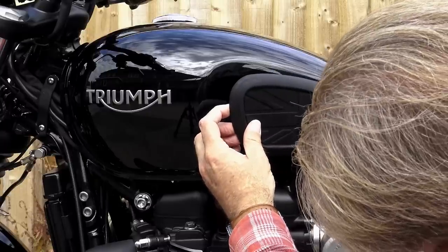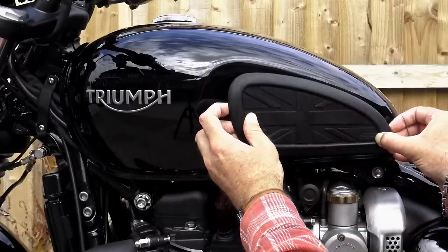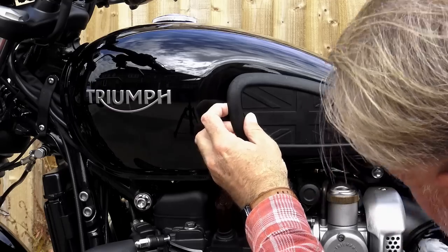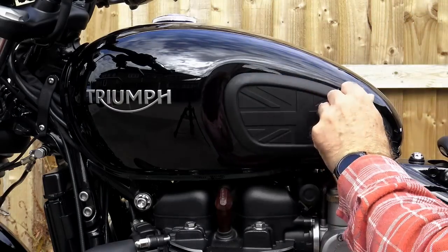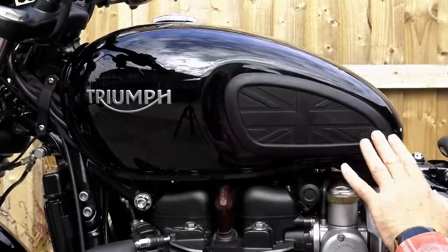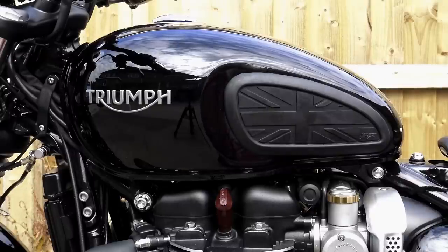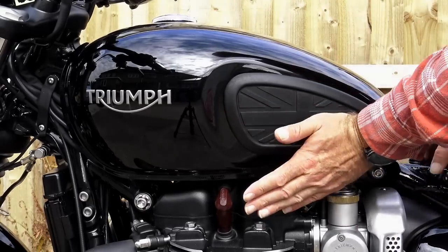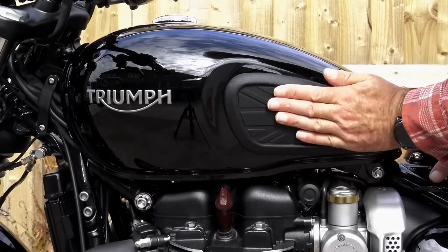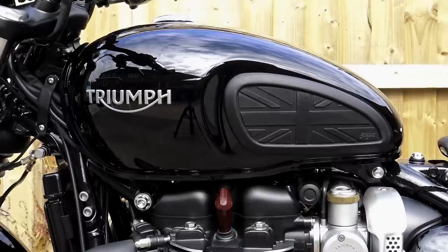Once you've removed the backing paper, gently offer it up to a position that you're happy with and then allow the pad to contact the paint — but don't press it down at this point. Look at it from all angles to ensure that it's sitting straight and sitting where it pleases you. The current high temperatures aside, it should allow you a couple of attempts at peeling it off and repositioning it if necessary, but if it's a blistering hot day it may be problematic — just be aware of that. Once you're happy with its position, with the heel of your hand firmly go all around the pad — the edges and the centre — to make sure the entire surface area of the pad is firmly contacting the paint. And that side is done.